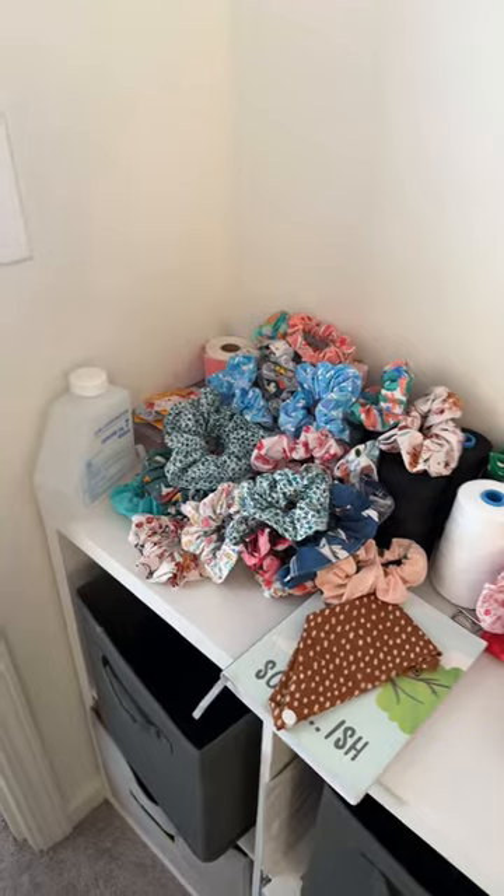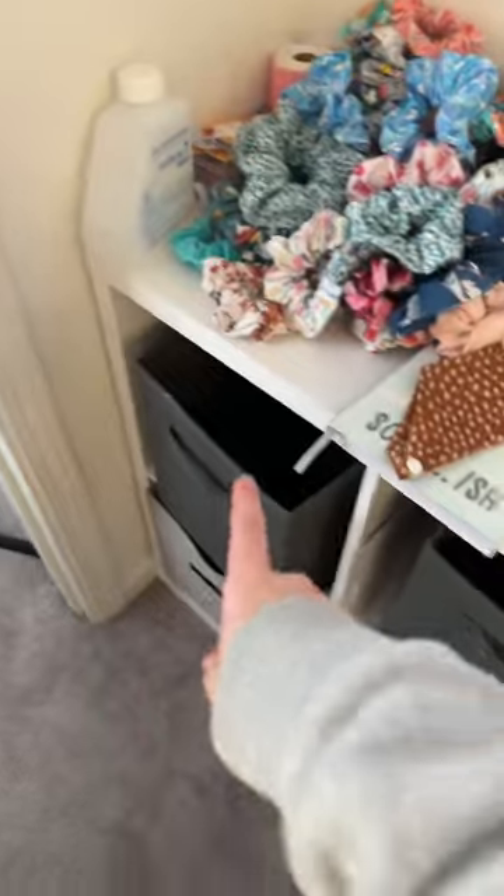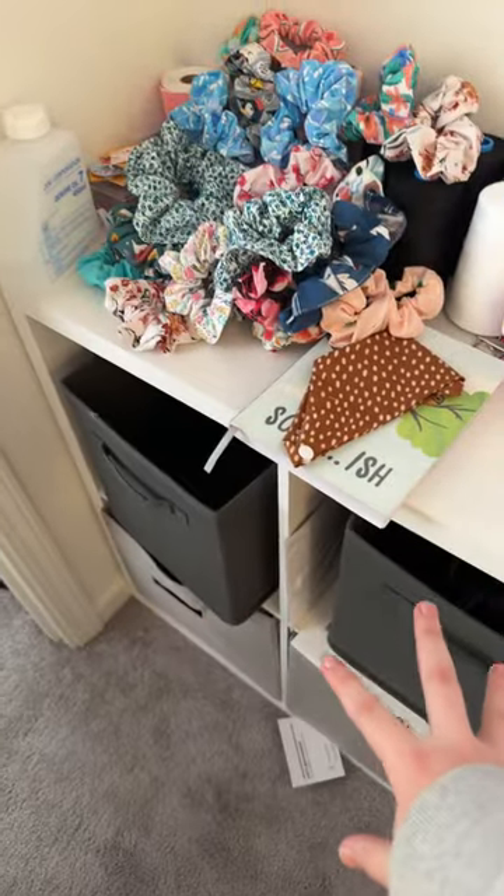Part two of the craft room tour — let's just go ahead and get into it so I can get as much information and tour as I can in this video. This is where we left off, but these are just the things that need to be on the shelf but cannot go on there yet because I have to add the quantities to my shop first. These are the different stages of scrunchies that I just have, because I always have scrunchies in different stages.